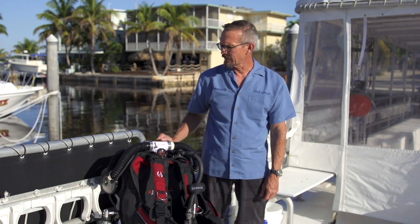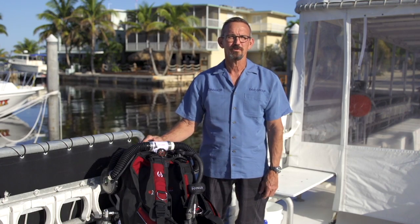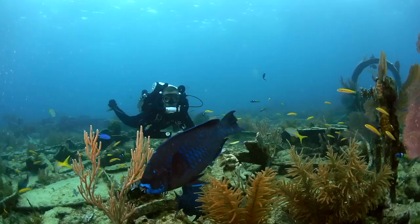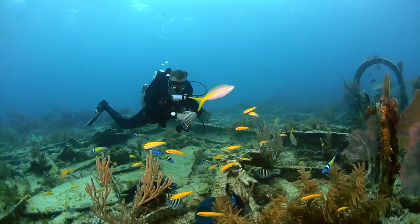I'm at Horizon Divers in Key Largo, where I've come with several of the divers from our staff to try the Hollis Explorer Sport Rebreather. Now most rebreathers are designed for technical diving, but the Explorer is different — it's designed specifically for recreational diving.